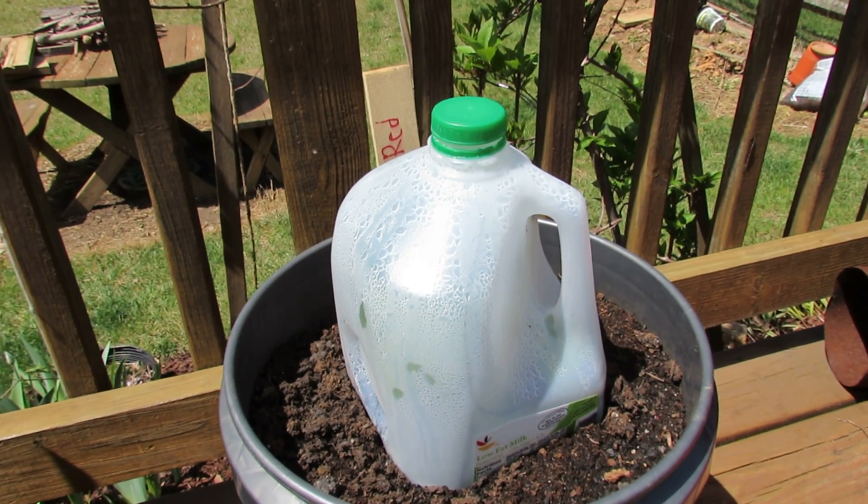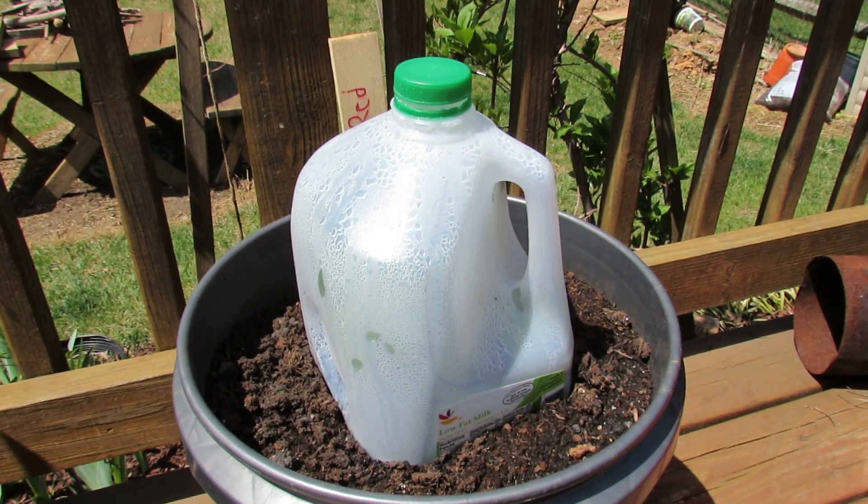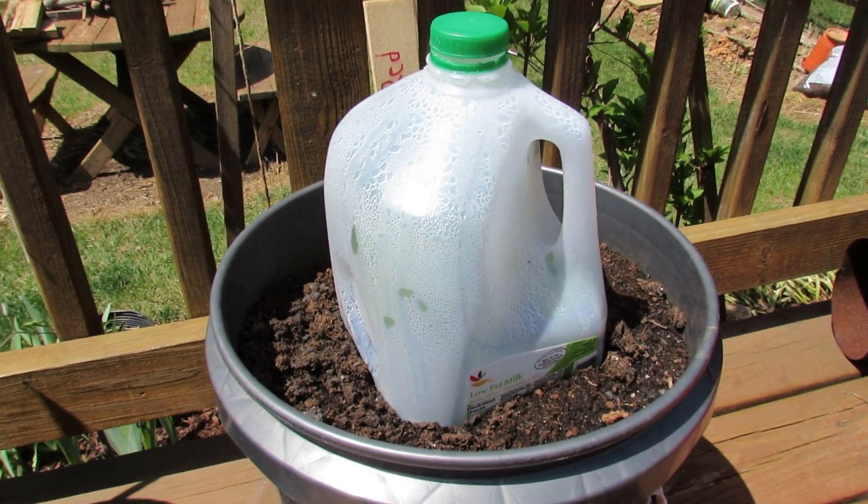Welcome to the Russet Garden. In 60 seconds or so, I just want to show you how to use milk containers as a frost protection barrier for your garden vegetables.